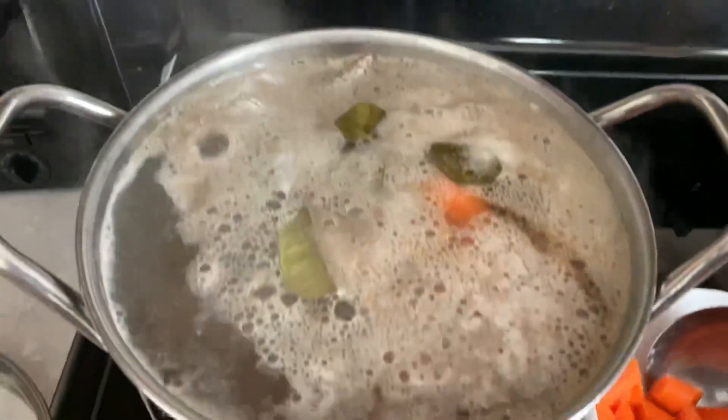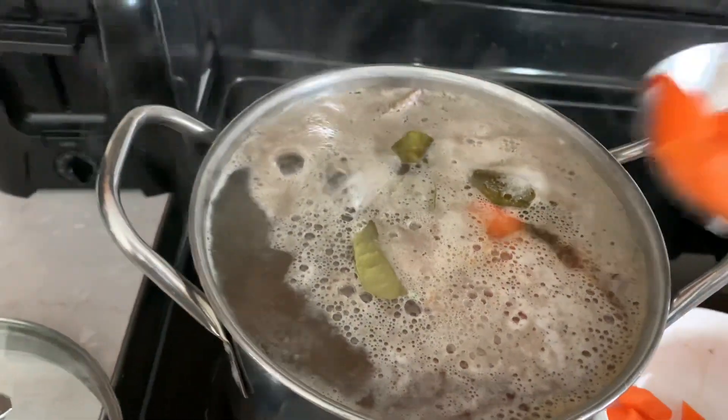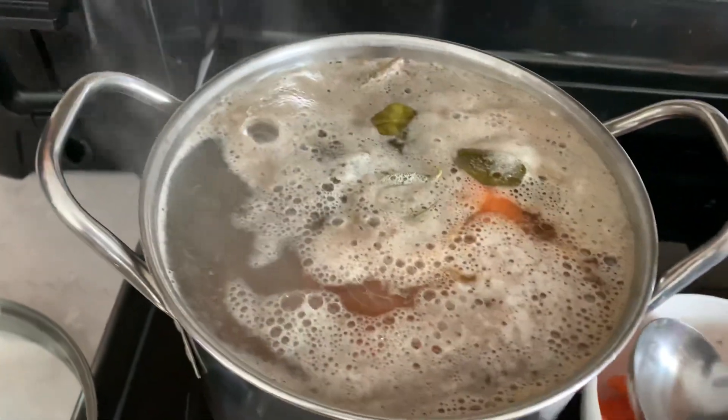And then I'm gonna add some good bouillon. I gave it too much.